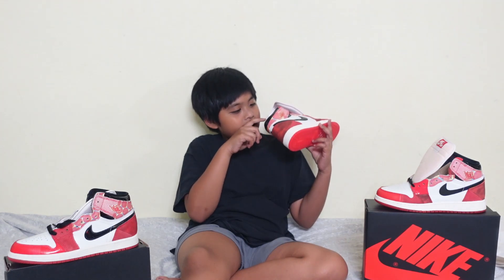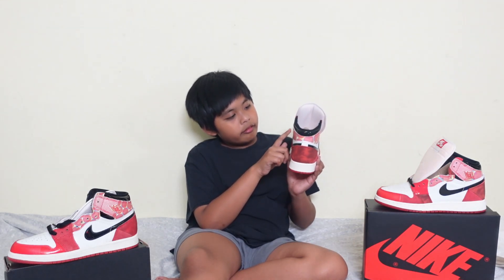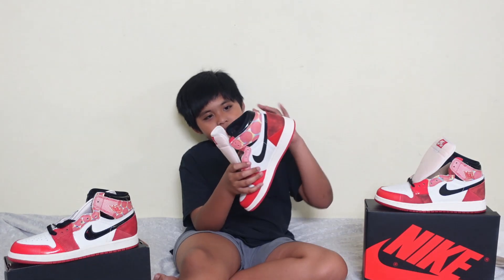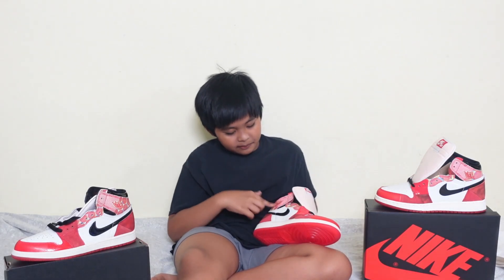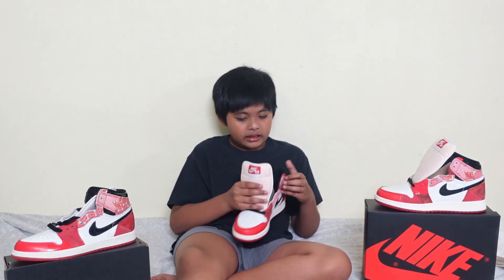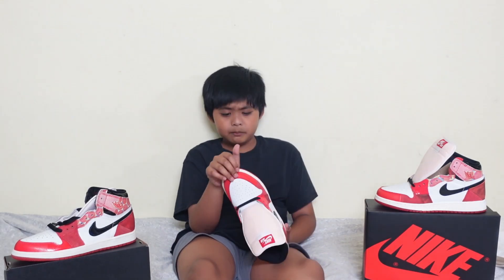Inside there's the logo and there are some red dots. It's all colorful. My rating is a 10 out of 10 and I like the color — it's all red. This part is nice. It's a Jordan 1 Chicago, a 10 out of 10.